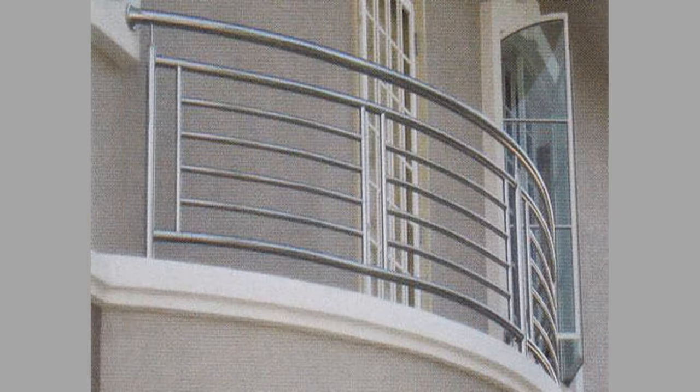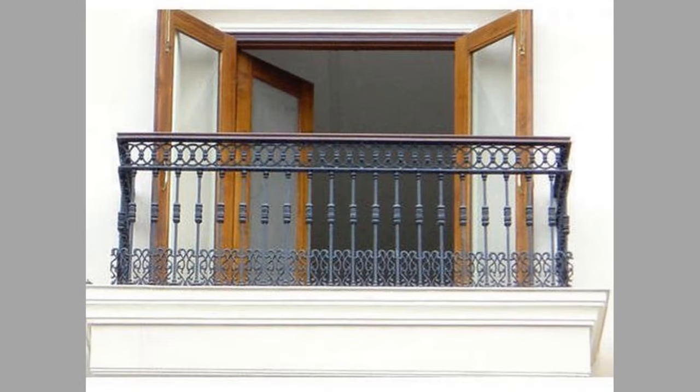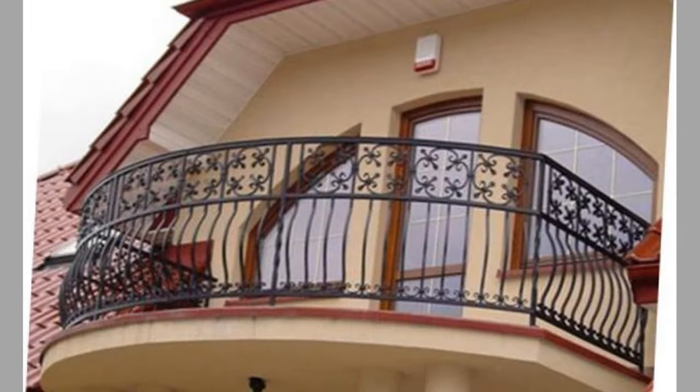The cons of aluminum: aluminum railings have a tendency to corrode and discolor due to oxidation in the presence of salt-laden air, so avoid using aluminum railings in coastal areas.